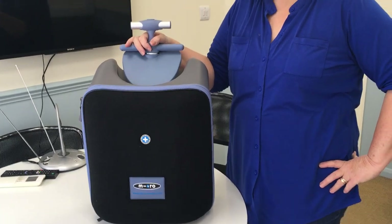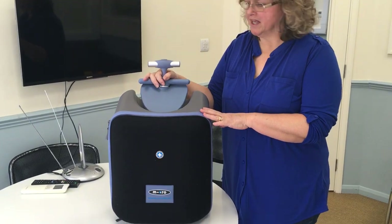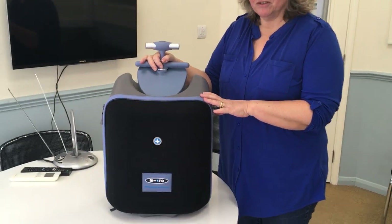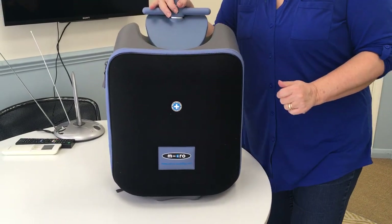Hi, this is a short video to show you around our easy luggage scooter and all of its finer points. We're going to start with it as it would come out of the box, just folded like this.